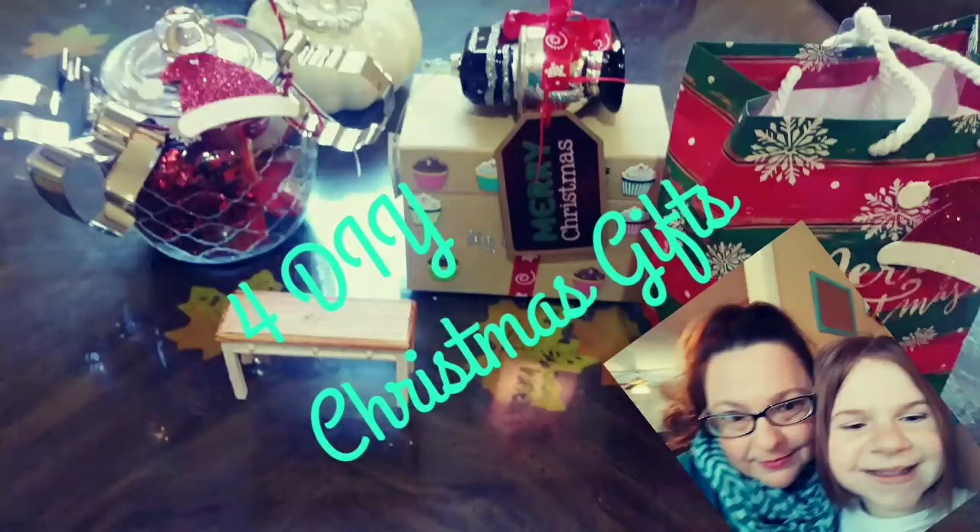Hey y'all, I'm Alyssa and this little cutie next to me is my youngest daughter Kaylee. Welcome to my channel. Today we have four DIY Christmas gifts to show you. I am so excited because this video is a collab with my friend Candice from FitzAll.